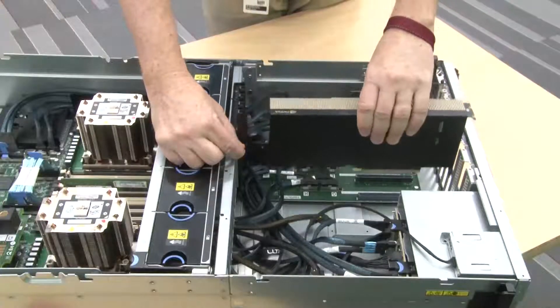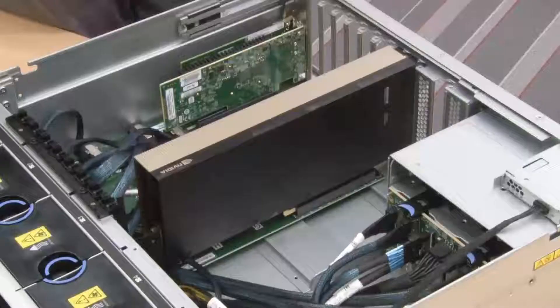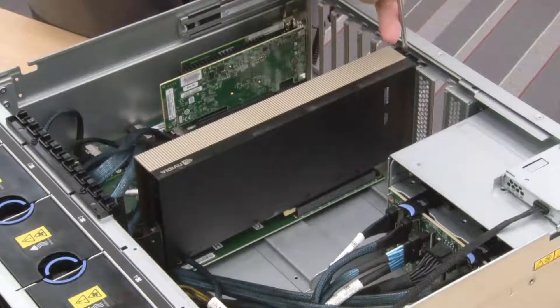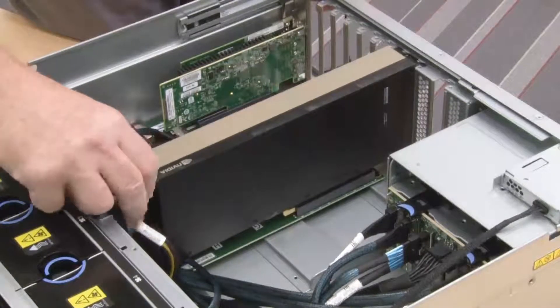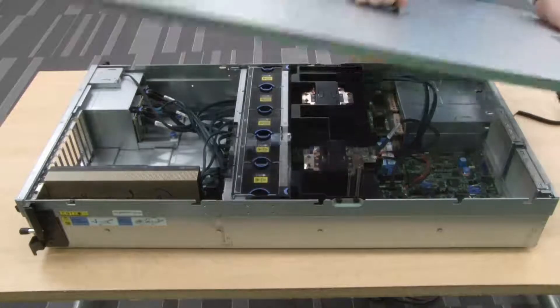Install the GPU adapters. Install the top cover.